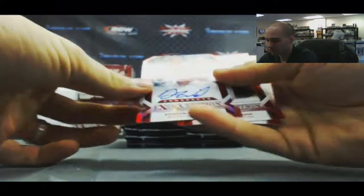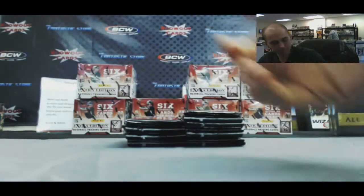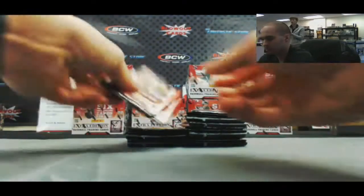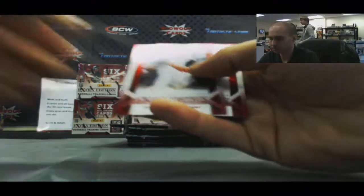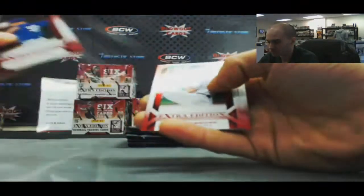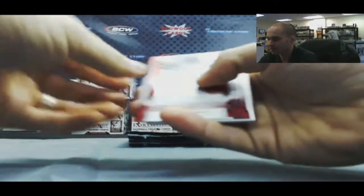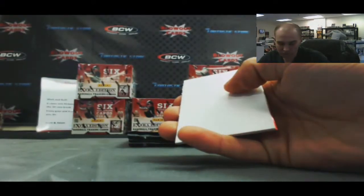Start off with a nice Aspirations autograph of Austin Wilson, 14 of 100 — one for one. We got an O'Reilly and Roe insert, Rock Shoulders. Love that name — best name in this product. And a Ryan Yadis Aspirations insert numbered to 200.